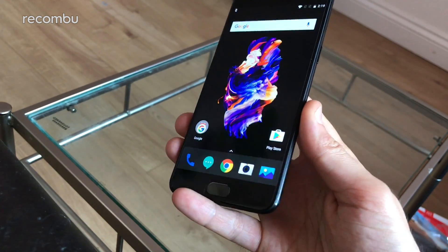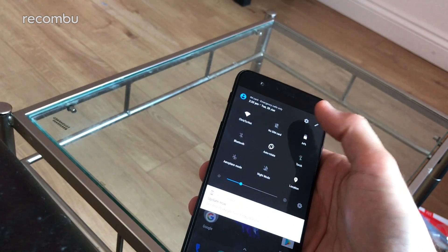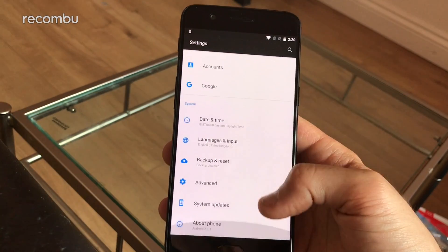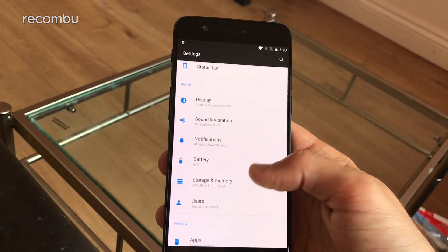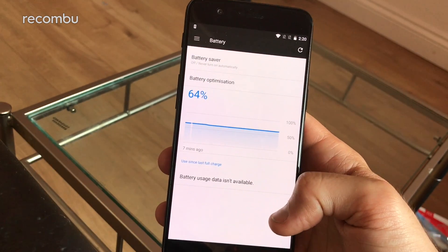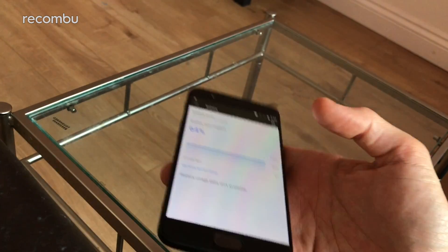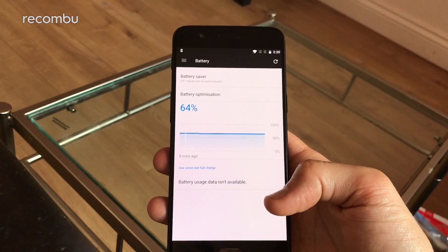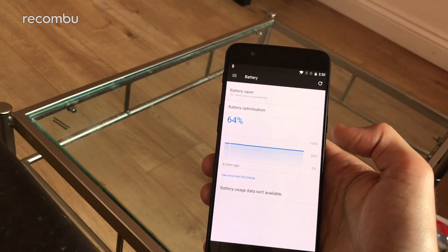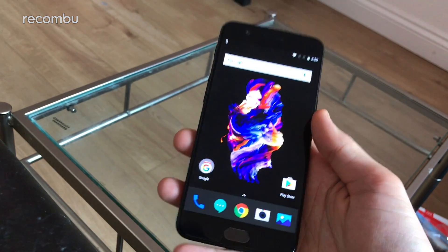It's got a 3300mAh battery inside. In the settings under power mode you get the usual power modes - OnePlus reckons you'll comfortably get over a day of life per charge, which we'll fully test in our review. You get battery optimisation to prevent apps using up battery in the background, and a battery saver mode that can turn on automatically.